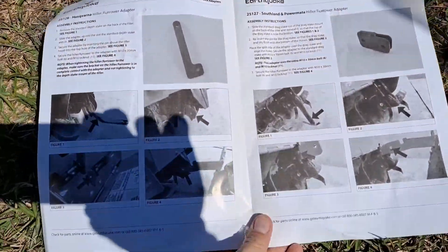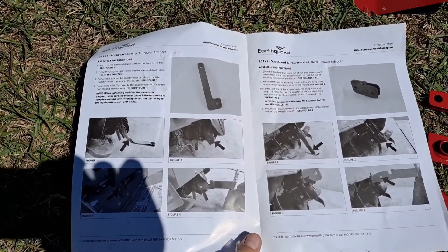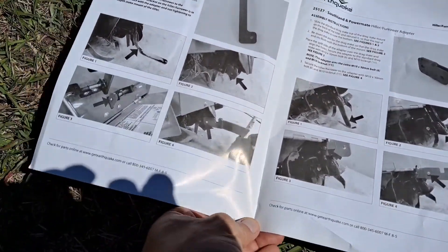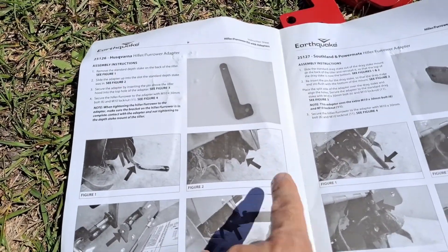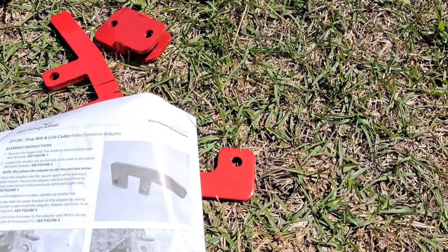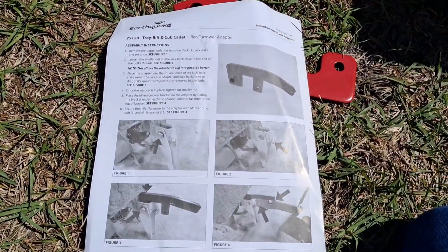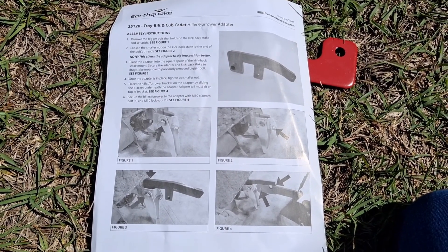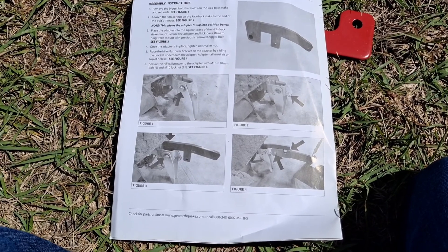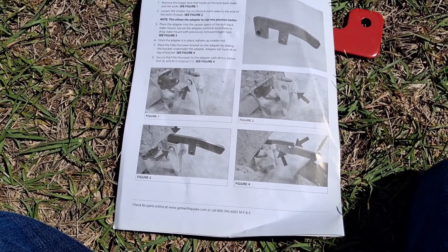Forgive the shadows. There's the instruction booklet. We're gonna put this together real quick. It looks like they give you pieces based on the type of tiller you have. We ended up with a Troy-built or Cub Cadet, so we're gonna follow those instructions for putting the furrower together and how it's gonna go on the tiller. Let's get started.